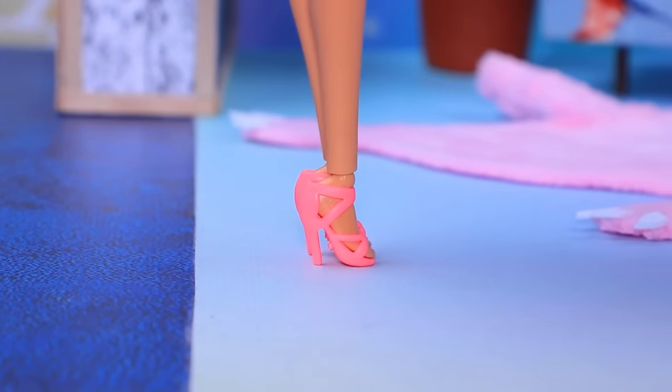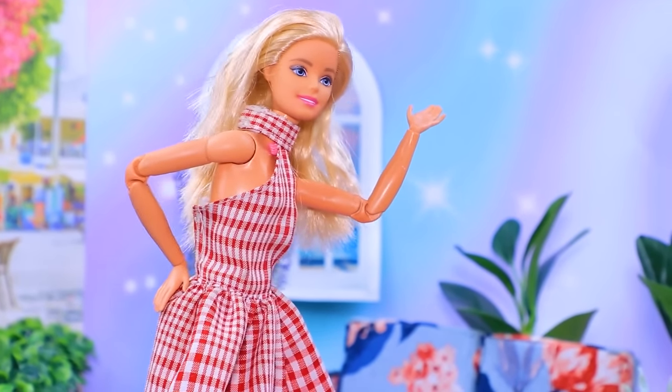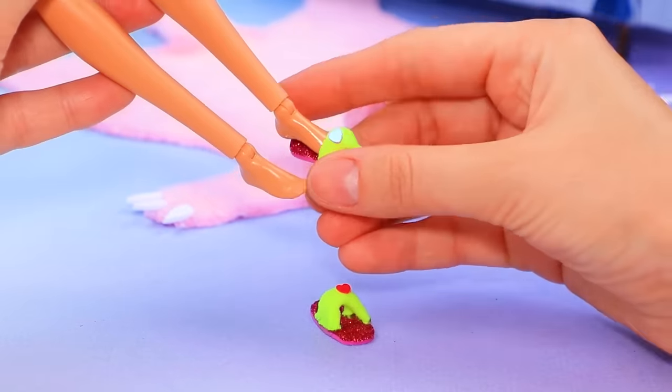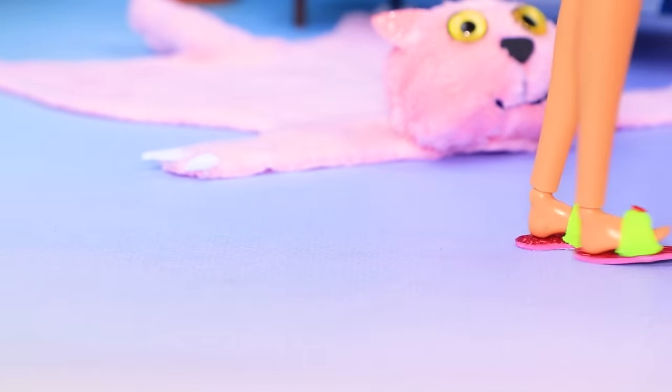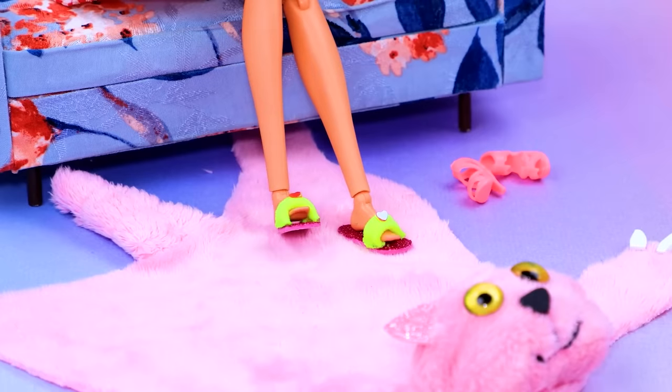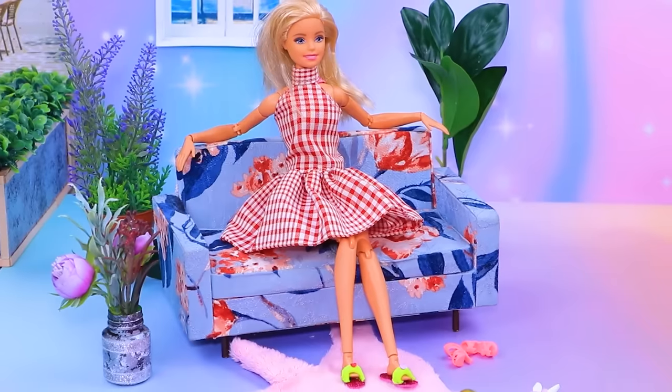Barbie is back home. I am tired, take these off. Slippers — how convenient, her legs are resting now. Now I can relax.